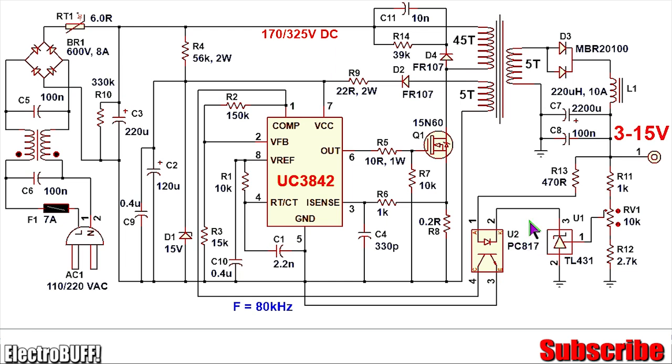The optocoupler is the PC817 — a good choice; you can optionally use the popular 4N35, which will also work well. Resistor R6 and capacitor C4 form a simple RC filter to filter the current feedback to sense pin 3, preventing accidental triggering — R6 is 1 kilo-ohm and C4 is 330 picofarads. Diode D4, capacitor C11, and resistor R14 form a snubber network to protect the MOSFET from voltage spikes generated across the primary winding when it turns off. D4 and D2 are FR107 fast recovery diodes suitable for high-frequency operation, rated for 1 ampere and 1000 volts. R14 is 39 kilo-ohms and at least 2 watts; capacitor C11 is 10 nanofarads and at least 2 kilovolts.